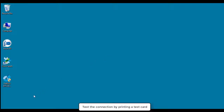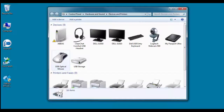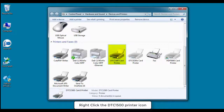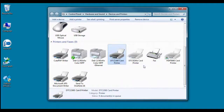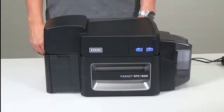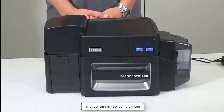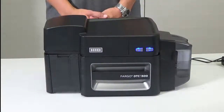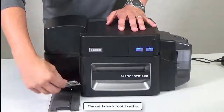Test the connection by printing a test card. Click Start and then Devices and Printers. Right-click on the DTC1500 card printer icon and select Printing Preferences. Now click the Test Print button. A Fargo test card will be sent to the printer. The test card is now being printed. The card should look like this.